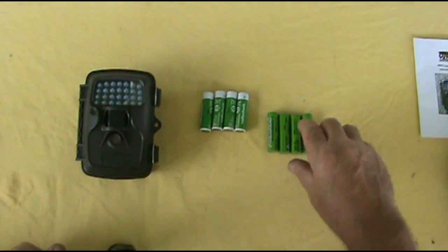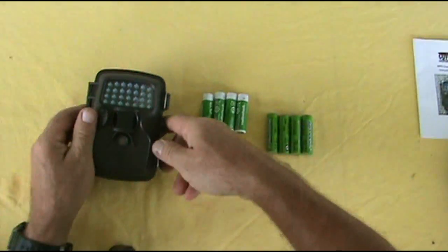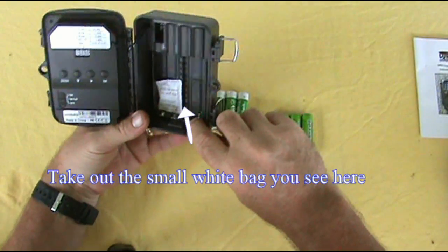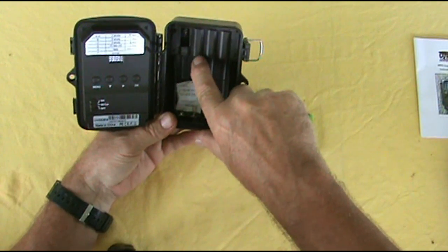What I've done is I went down and purchased 8 rechargeable batteries from Radio Shack. Open this up and you can pretty much tell right here — it says positive, negative, positive, negative for the battery orientation.